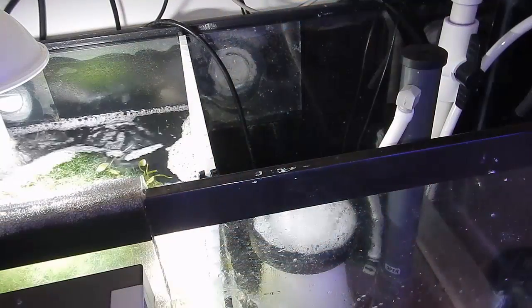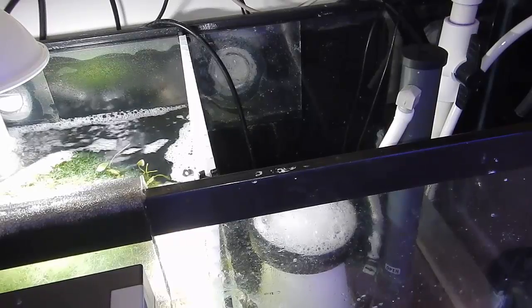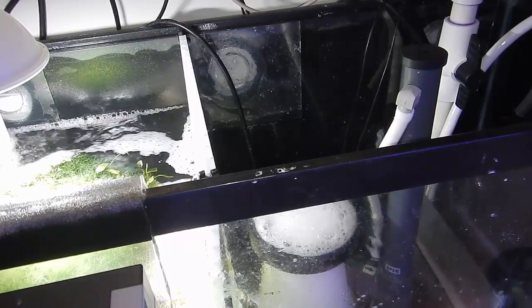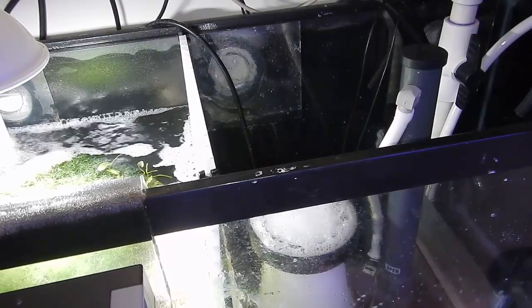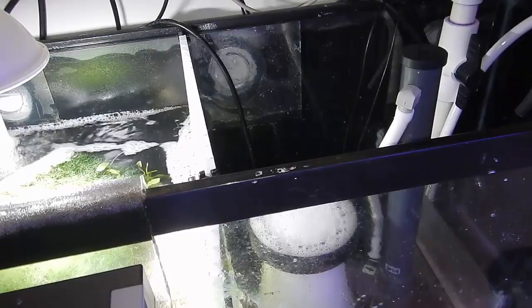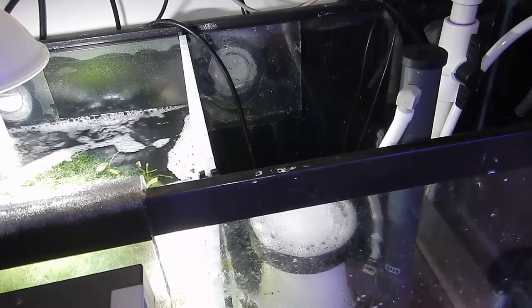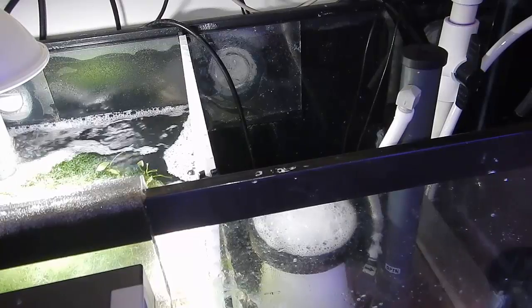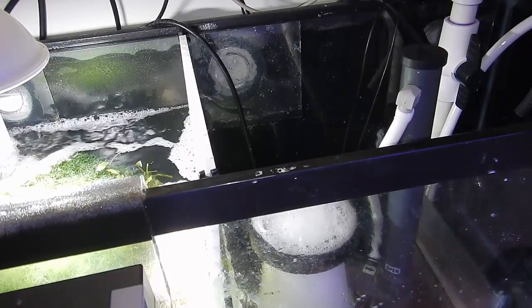We're going to put this probe holder in the middle section on the back wall of the sump. My heater and my dosing are in the return section to the right. I don't like to put my probes in the same section as the heater or the dosing because you start getting weird fluctuations, and I really like to have everything mixed with the tank and then finally come to the probe so I get accurate temperature and pH readings.